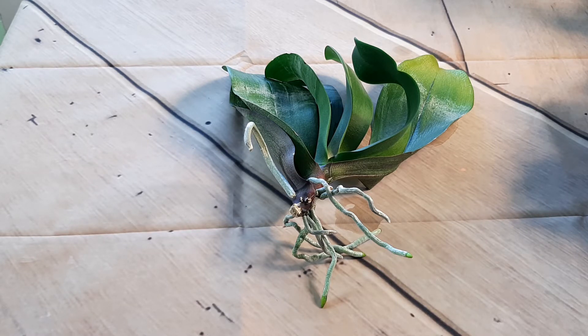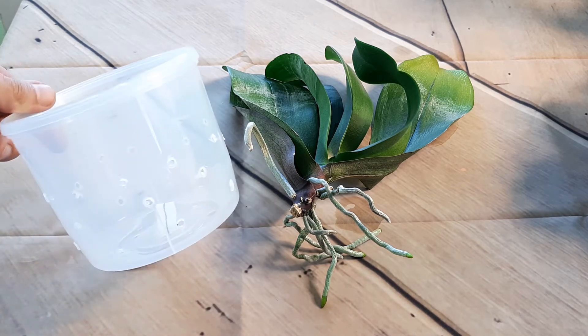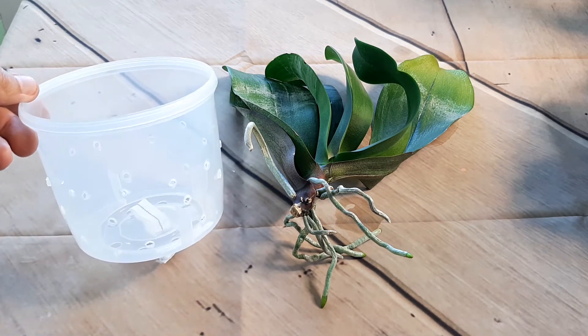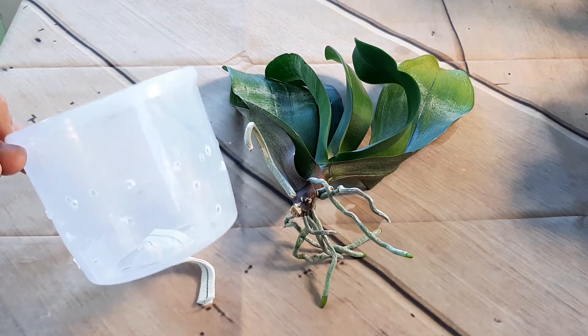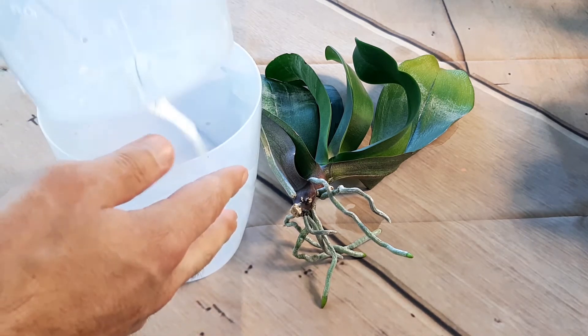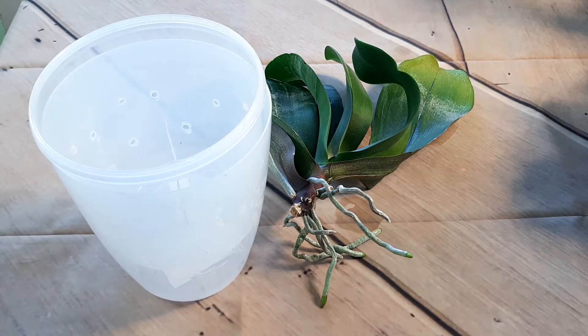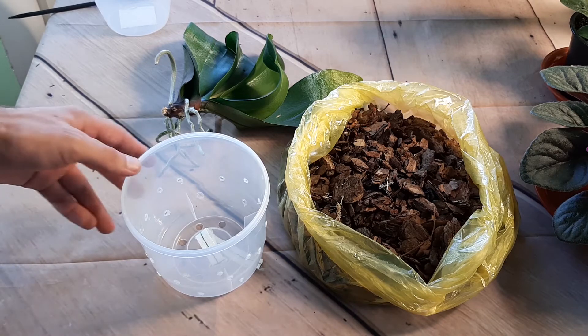I chose a transparent pot and as you can see I made holes in it — the size is good as well. It also has a self-watering system, which is nice.